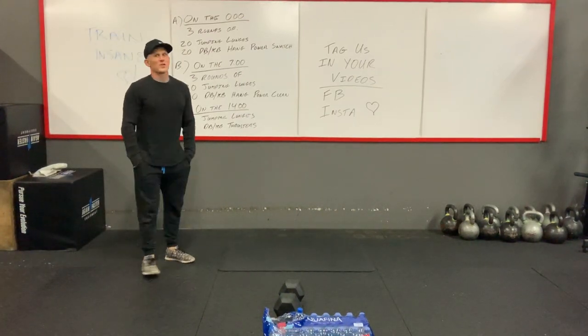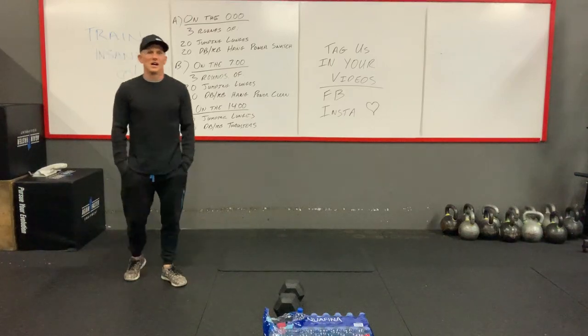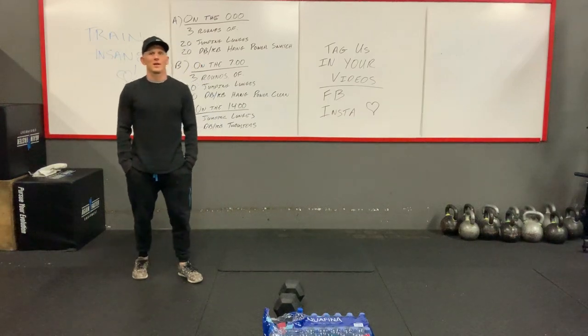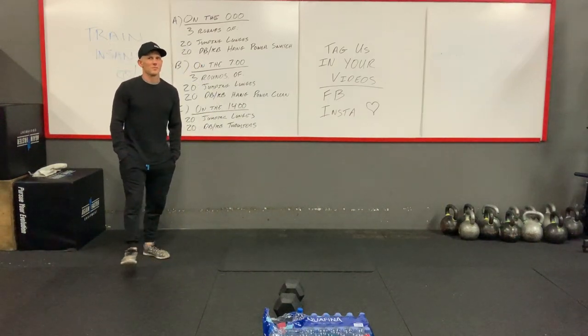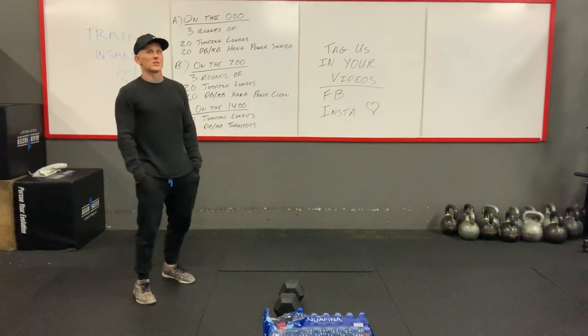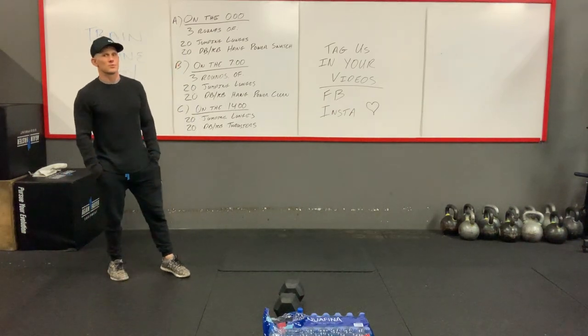Alright guys, hope you guys ran yesterday. I know most people don't like the run — some of you guys love it — but every time I go running, less people show up at the gym. Hopefully you got in a 5k, or at least you worked on some double unders or some jump ropes.